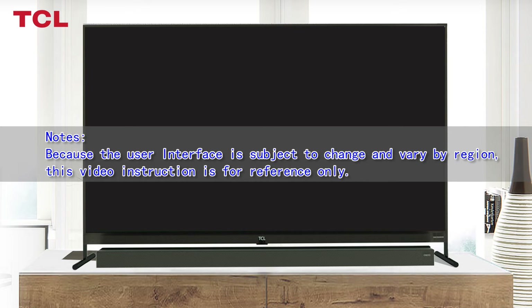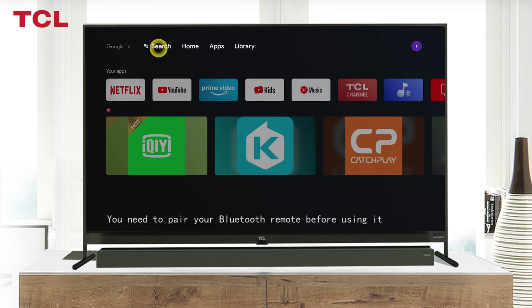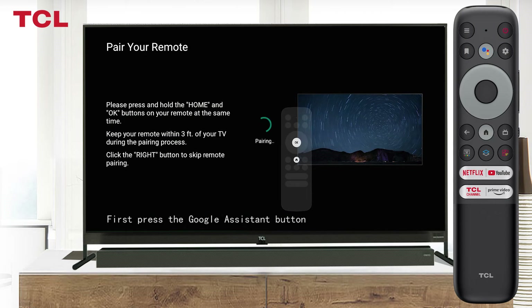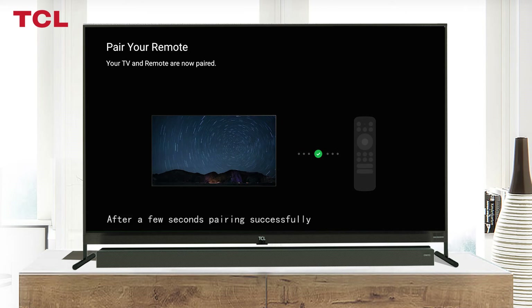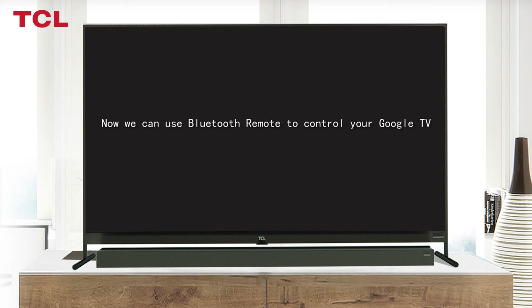You need to pair your Bluetooth remote before using it. First, press the Google Assistant button — you will see an instruction on the screen. Now press and hold the OK and Home buttons on your remote at the same time. After a few seconds, pairing is complete and you can now use the Bluetooth remote to control your Google TV.